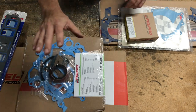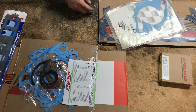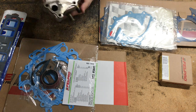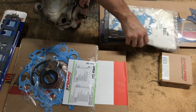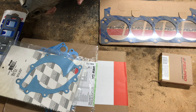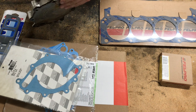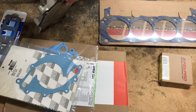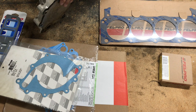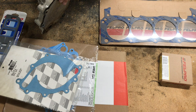That's the timing cover set — it also has the water pump gasket. It didn't come with the gasket that goes between the plate and the water pump. This is an Edelbrock Victor series water pump. I don't run a heater core — the heater core went out here in California and I don't really need it. I'm going to be blocking off one of these two ports with an NPT plug, and the other one just goes to the intake thermostat bypass.